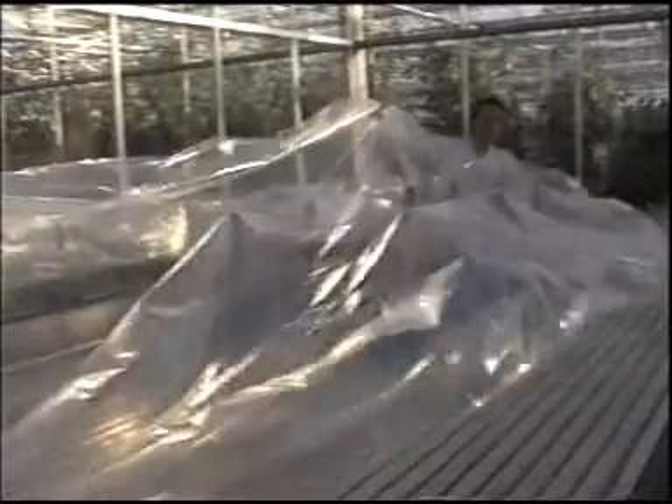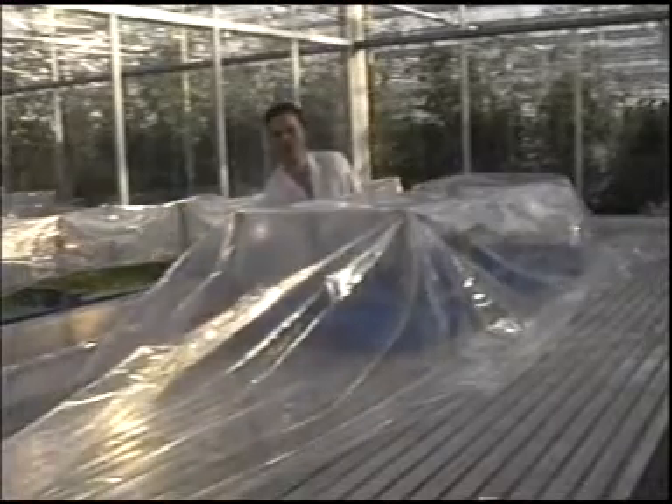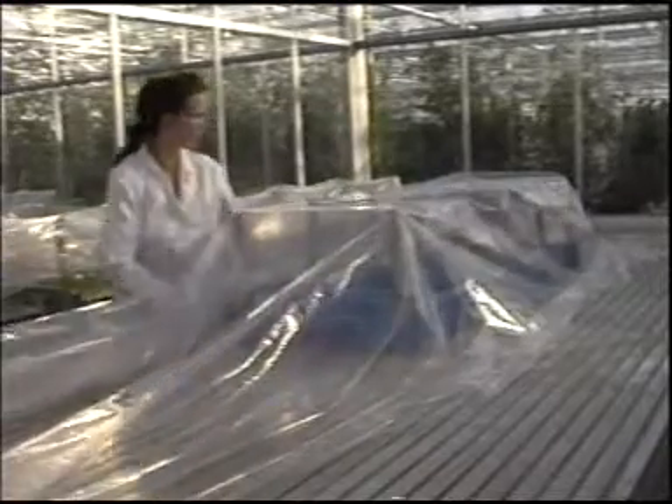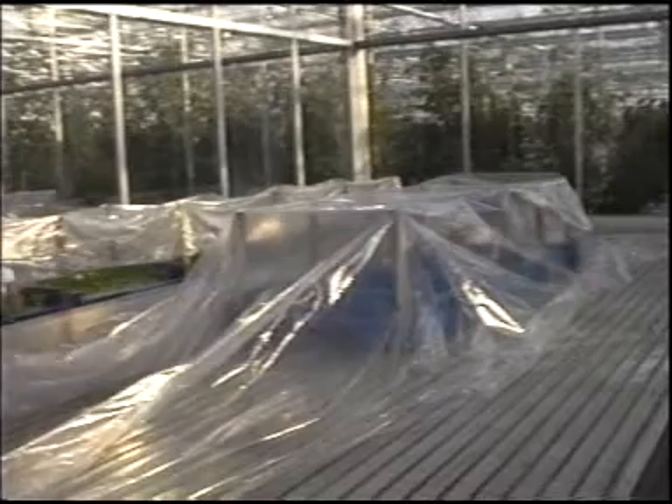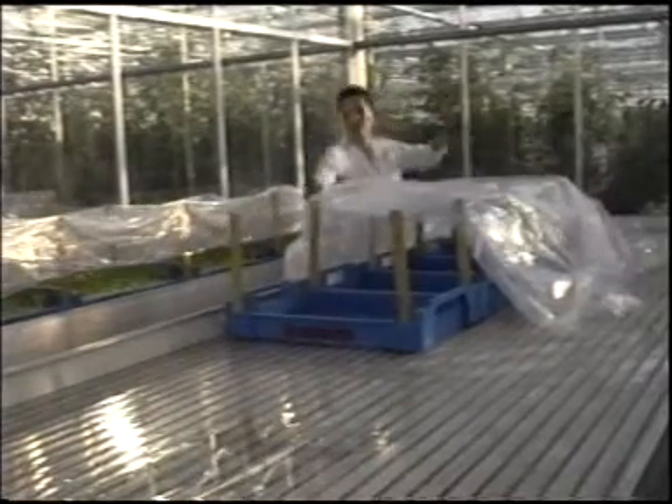Make sure that the ambient temperature is right during grafting: 21 to 22 degrees. The relative humidity in the tent must be between 80 and 90%. That's why you should dampen the plastic on the inside and make the floor wet.